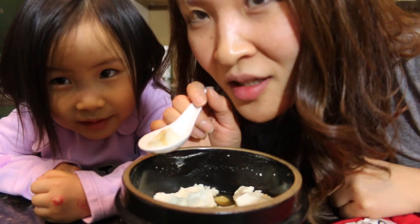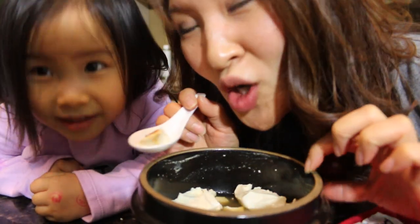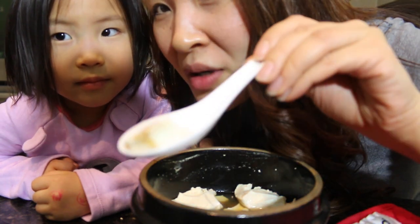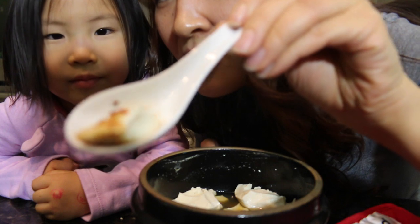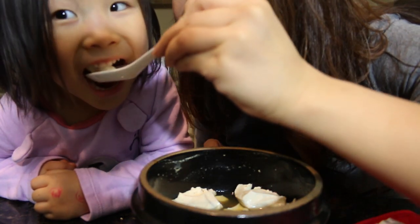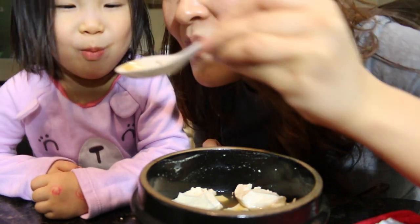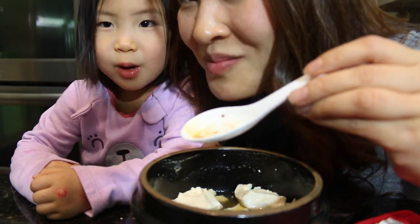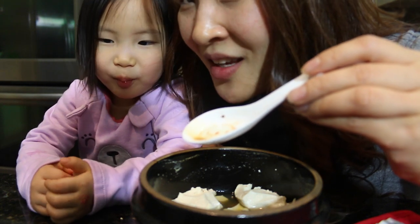I totally tried to sneak this in without Peyton disturbing me, but she was like 'I want some! I want some!' I don't put any peppers in it for her, just the soy sauce. Try it, Peppy. How is it? Good. Is it good?